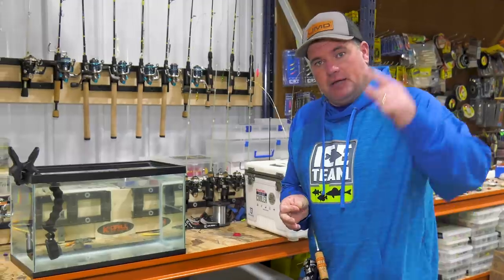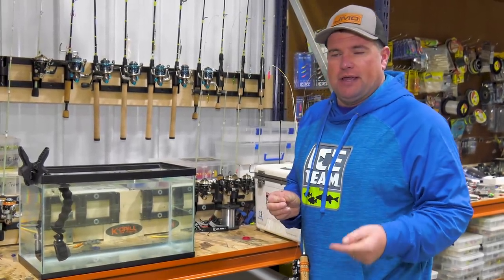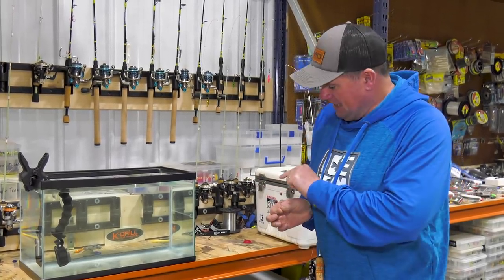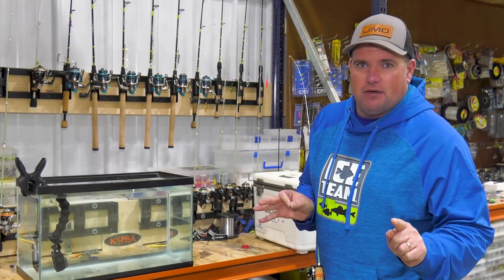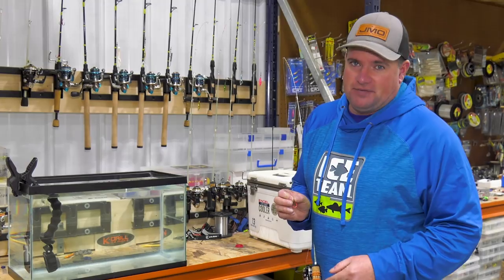Don't be afraid to set these dead sticks up off the bottom, especially when starting out the day, because a minnow working hard up off the bottom will pull fish in from a lot further away and the more aggressive fish will gun it down. If fish are showing up but not hitting, slide that split shot a little closer to anchor it near the bottom, and pinch the tail off the minnow if you have to. At the end of the day, when nothing else works, a good minnow on a dead stick will save the day.